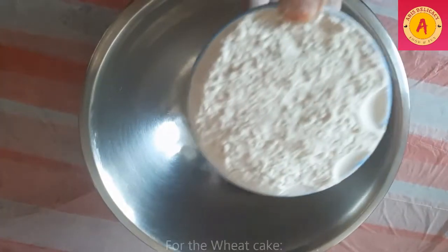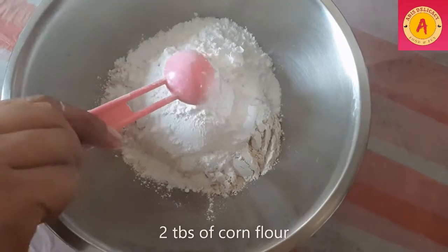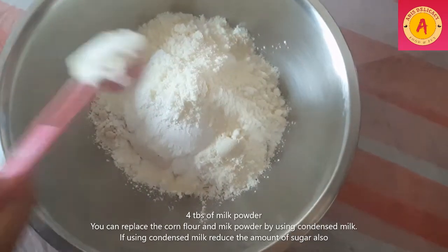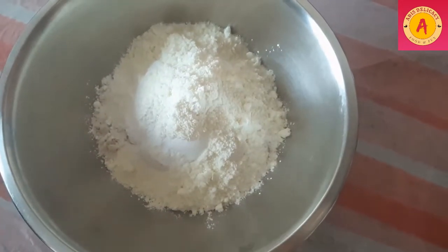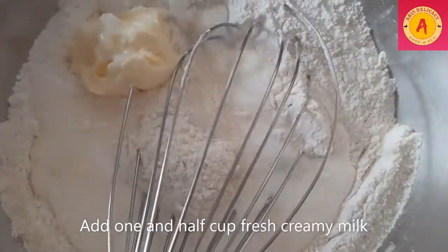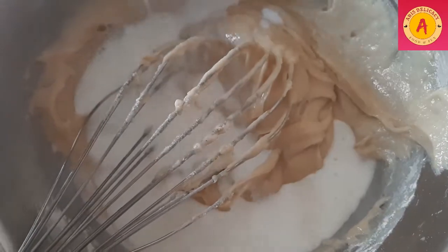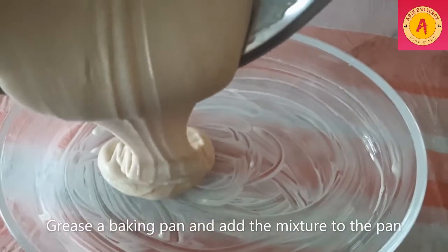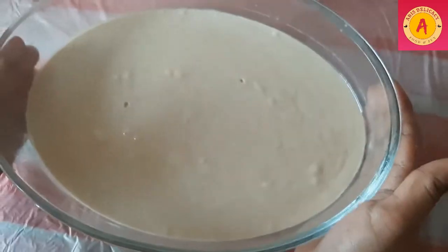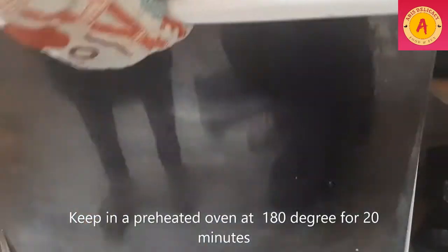Then for white colour, we start: add 1 cup of wheat flour, add 100g, add 2 tablespoons of corn flour, add 4 tablespoons of milk powder, add 2 tablespoons of condensed milk, and add baking powder.